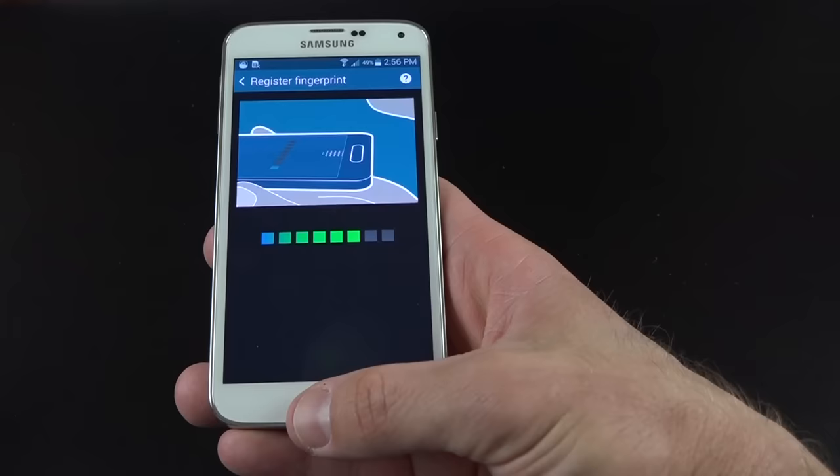We can take a look at storage to see what's taking up space — out of the 16 gigs I'm using about half. Under security there's a feature called reactivation lock, where you use your Samsung account to prevent other people from reactivating your device. If you enable this, it gives you peace of mind.